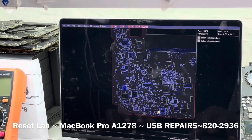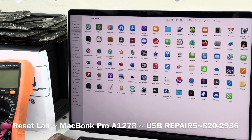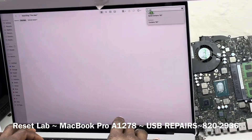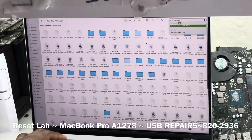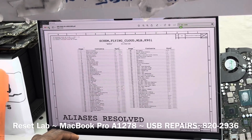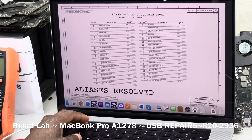Let's also quickly open up the schematic. It's 820-2936. We'll be going to the section of the USB.